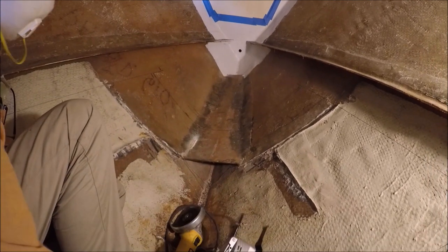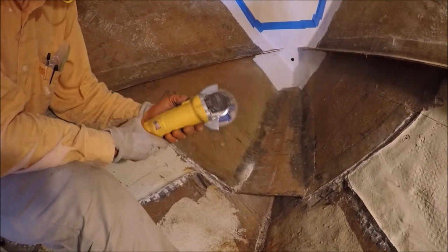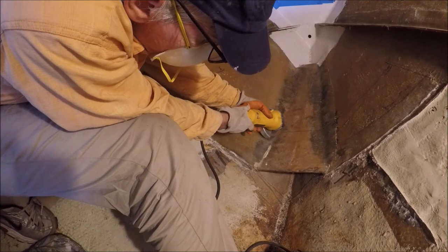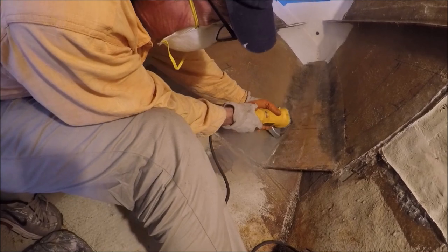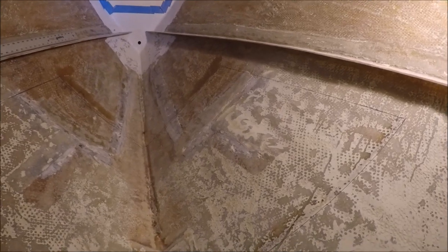That's not too bad, but still kind of slow — the angle grinder is the fast way. I've ground the surfaces, and what's left of that white color is gel coat, not paint, so it's alright. I've drawn the line for where we want the water tank to go.